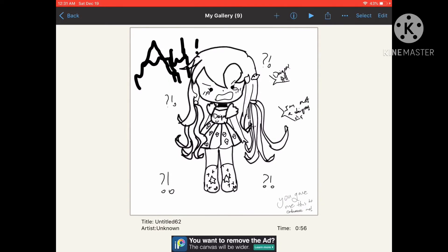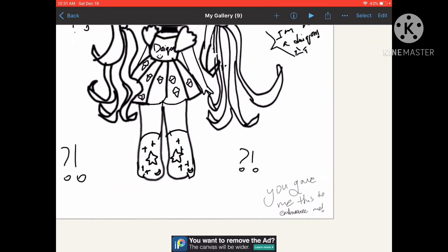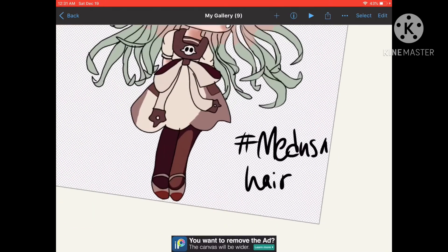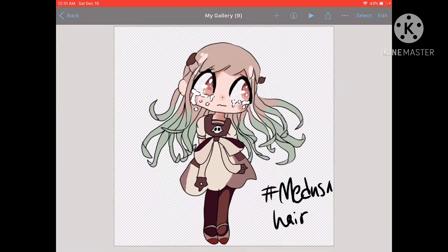I also made that a couple days ago too. That's also — I don't know why I made that, but that's another one. I forgot to add those lines, so — yeah — Medusa here. I forgot to add those lines.